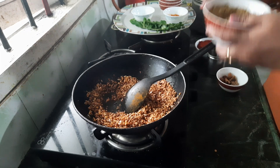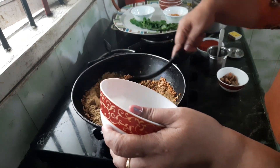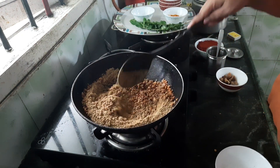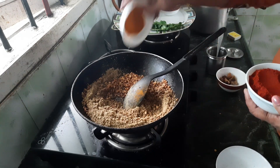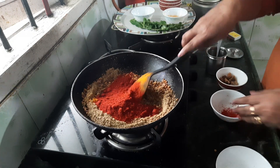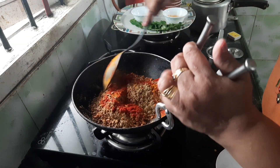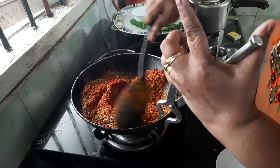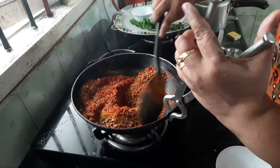And I am going to add coriander powder. If you want to add whole coriander you can, but here I have taken powder. And turmeric. And chilli. Mix it well and roast it well — a nice aroma will come. After that, you have to turn off the flame.